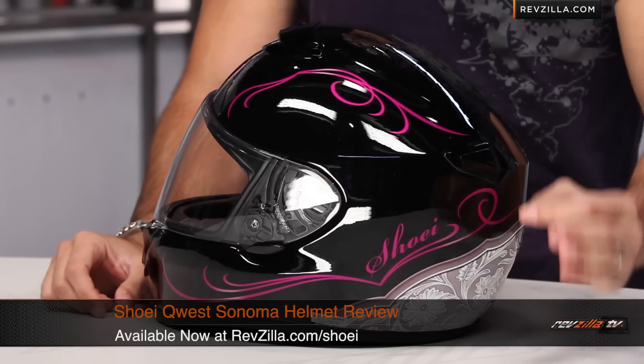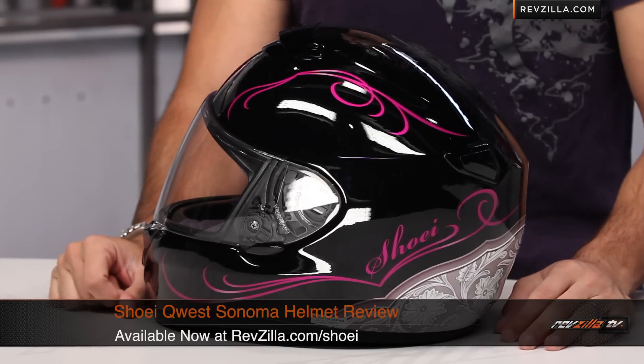Thanks for watching — actually, it's a brief graphical overview of the Shoei Quest Sonoma ladies helmet, available at RevZilla.com. I'm Anthony. We'll see you next time.